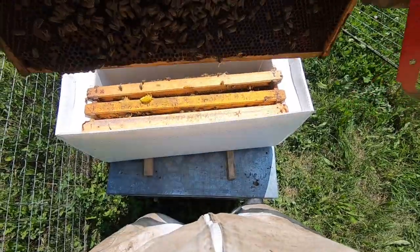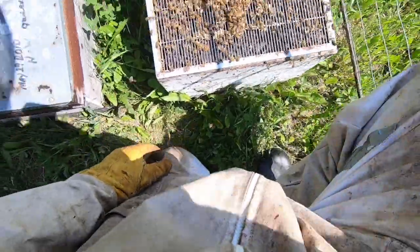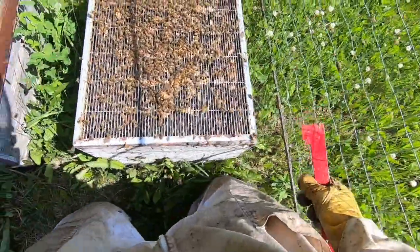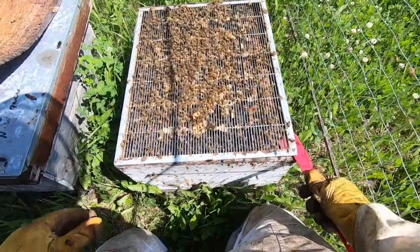I think I've seen another queen cell on this other frame here. Let's check this hive and see if there are any swarm cells or anything - any supersedure cells.